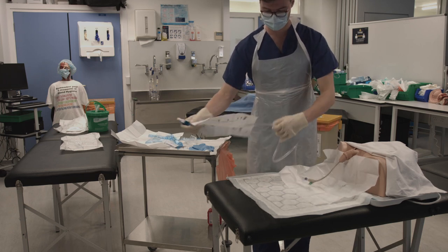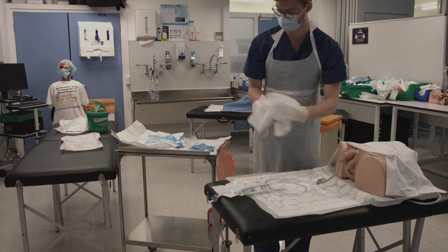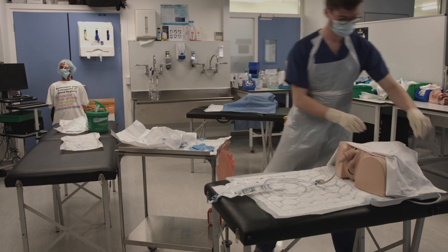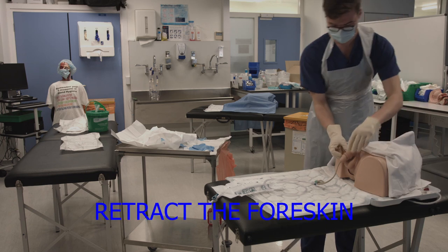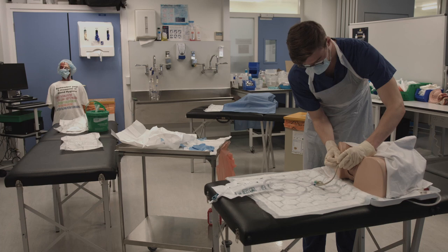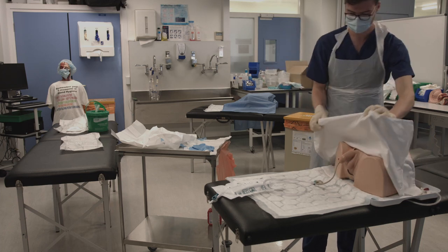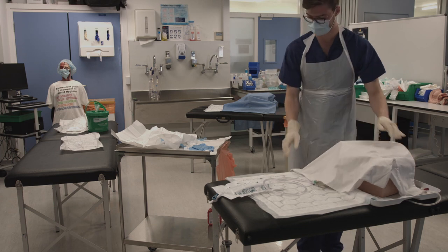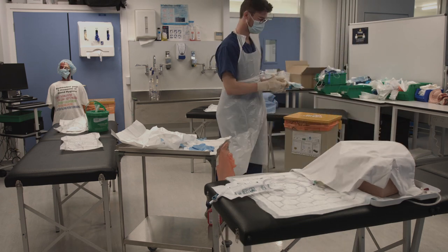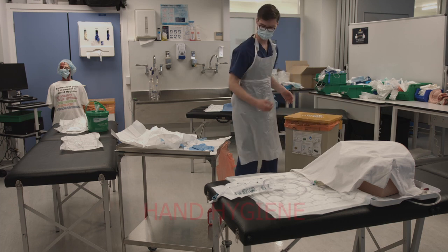Open out the catheter bag and place it on the bed. Remove the patient drape, then always remember to retract the foreskin when finished. Cover up the patient and then remove your gloves using the pinch-pull technique. Wash your hands using the seven steps of hand hygiene, and you have completed the procedure.